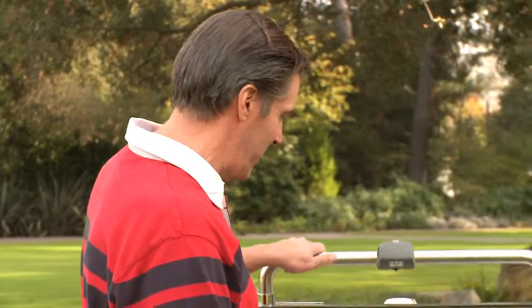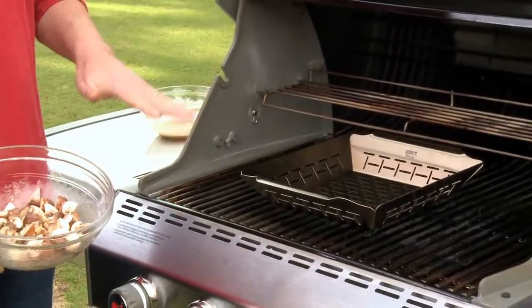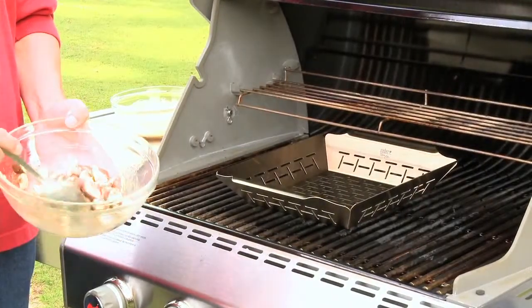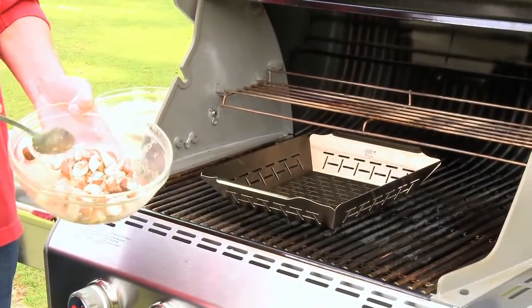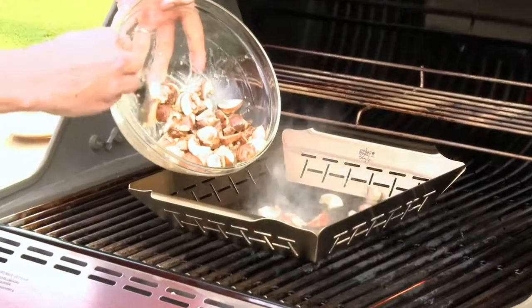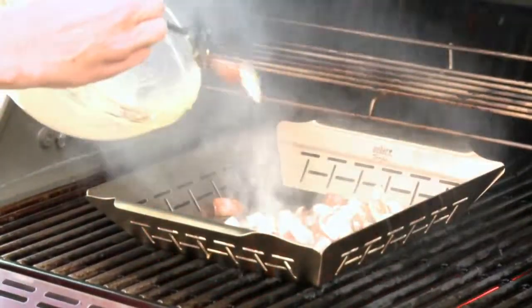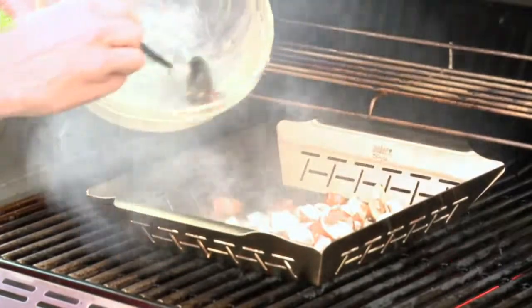Speaking of the grill, I've been preheating my grill with a vegetable basket. This is a really helpful accessory to have when you're grilling a lot of small things such as these, because you can imagine how difficult it would be to turn each one individually. So I just want to spoon those into the basket and then spread them out.